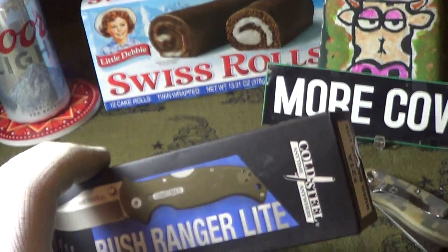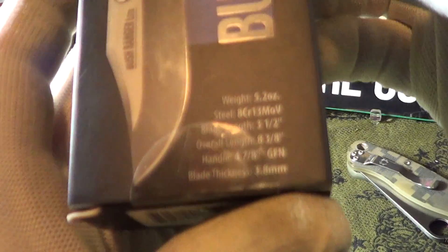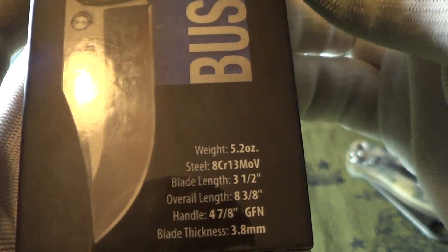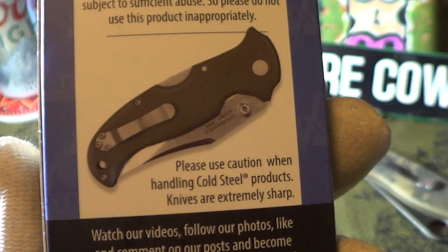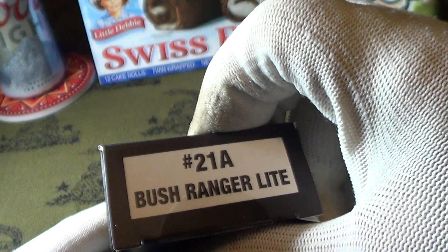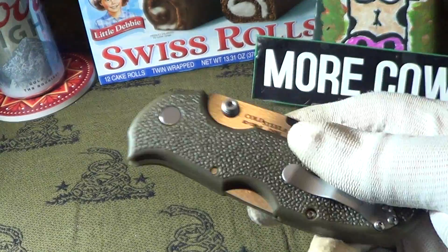So here's the knife we're looking at — it is a Bush Ranger Light, and it shows some specs on the front of the box. Blade thickness is 3.8 millimeters. One of the warnings says: please use caution when handling Cold Steel products, knives are extremely sharp. They better be. The model number is 21A Bush Ranger Light. This came in bubble wrap, nicely wrapped.